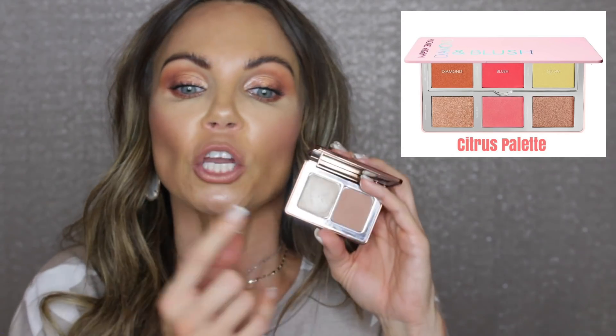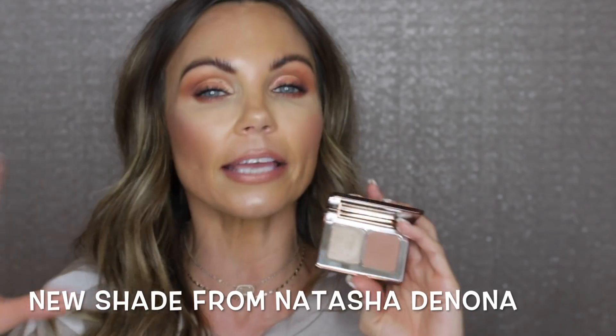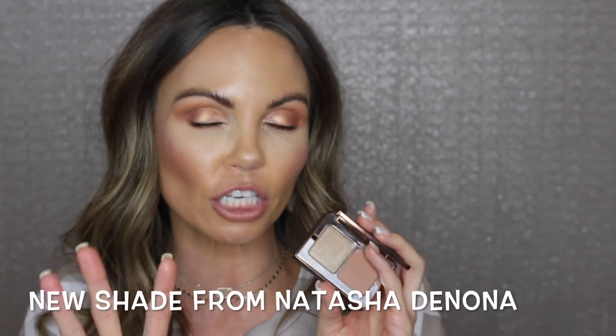The Bronze and Glow is actually a bronze-colored blush, classified as a blush, just in a bronze shade. I don't feel like this is going to work for every skin tone. The highlighter in this palette — the Glow Extreme — is a medium highlighter, and it's in the Diamond and Blush palette. So if you have that large palette, you already have this highlighter shade. The bronze shade has a warm, soft satin sheen; whether you wear it as a blush or bronzer really depends on your skin tone.